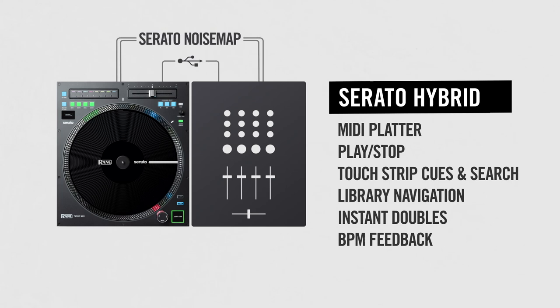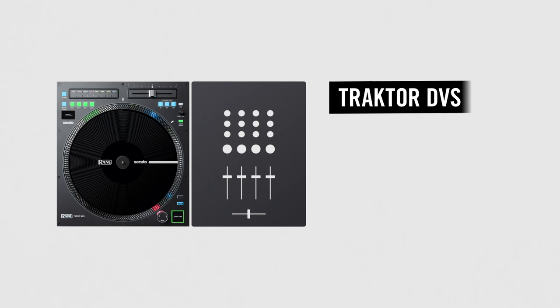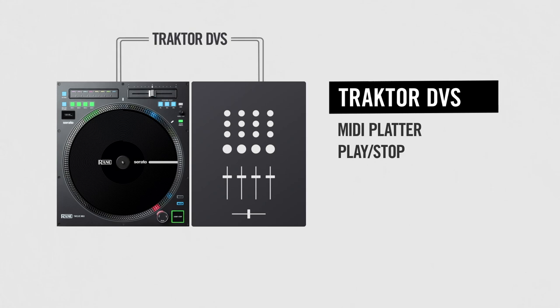Traktor DVS mode will send the Traktor DVS audio signal from the RCA outputs to a Traktor-enabled mixer or sound card. In this case, the platter will control speed and playback using DVS, while control over deck, cue, and navigation will work via USB MIDI, giving you the best of both control platforms.